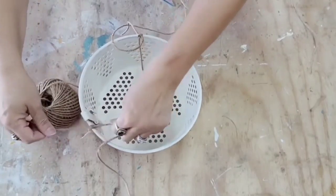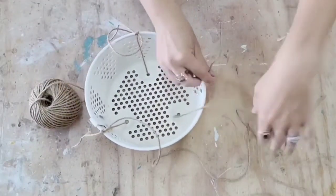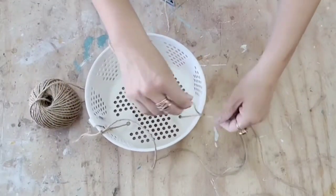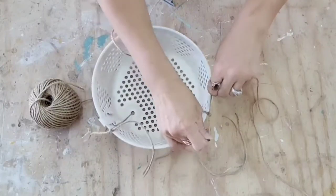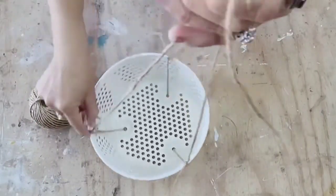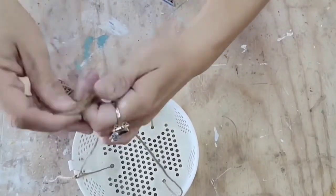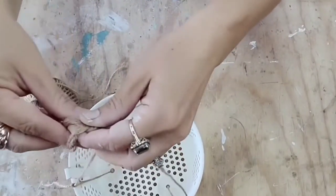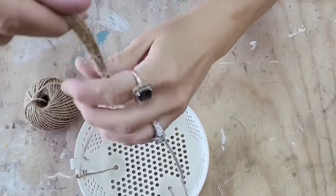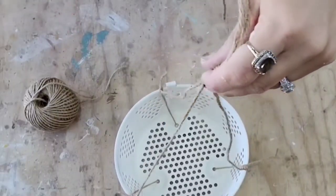I love how these three baskets came out, and I actually ended up keeping all three for myself. How you see them styled in the end is actually where I put them in my outside kitchen. I did distress these using sandpaper and a wet rag — I thought I filmed it but apparently I did not, but y'all know how to distress a piece. Let me know what y'all think about the transformation of these very basic fryer baskets.